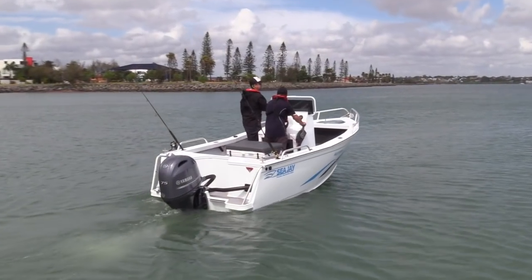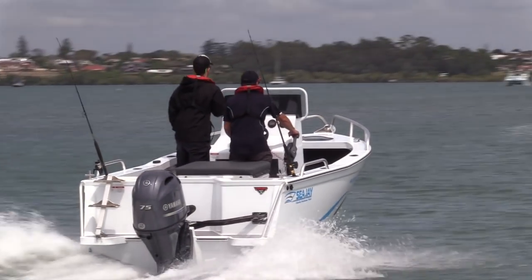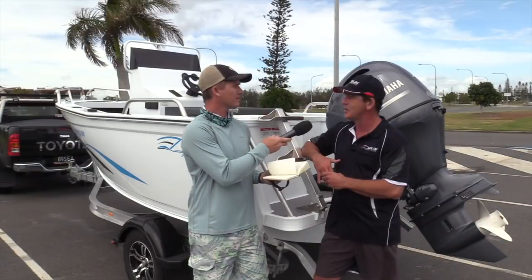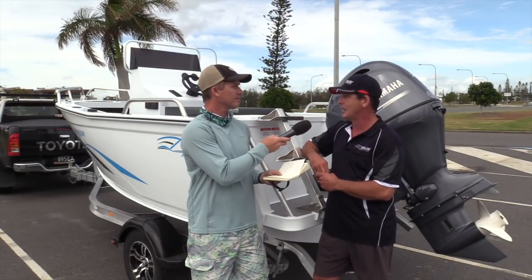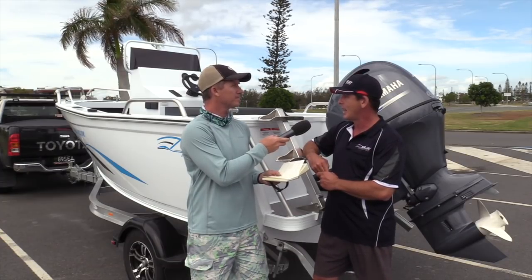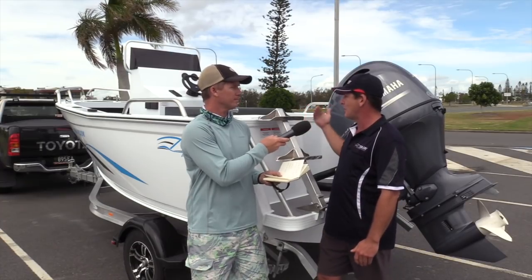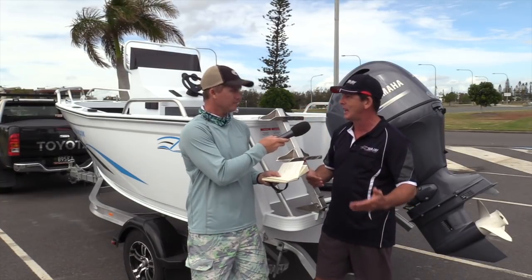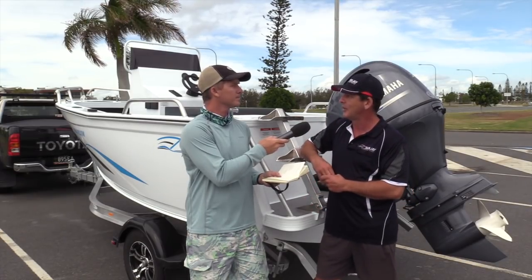Yeah, look, it's a proven design for us. It's really popular in the marketplace. We took some feedback on board — people said they'd love to see a smaller version, and here it is. Designed around the blood and guts fish shows — get out there, a no-nonsense boat, massive internal volume so you can get all the gear in that you want. If you want to put more ice boxes in, all your camping gear, whatever you want, there's plenty of room in that 2,300mm wide body configuration.